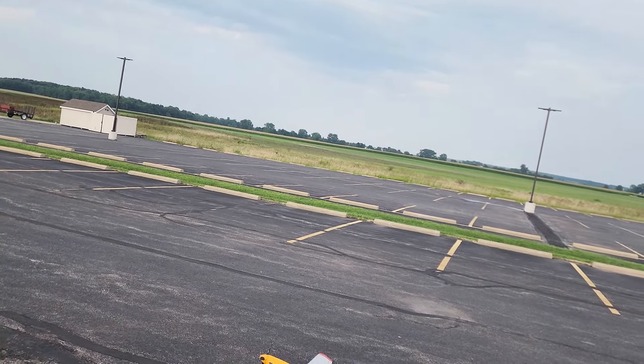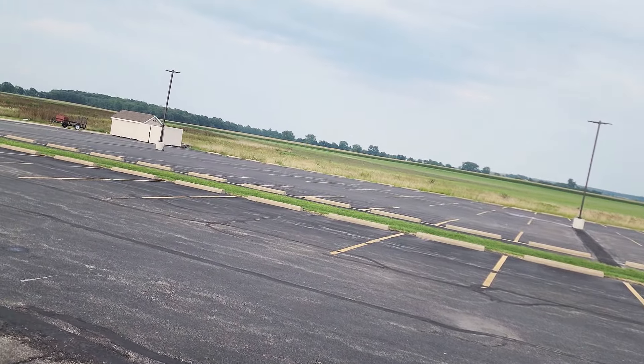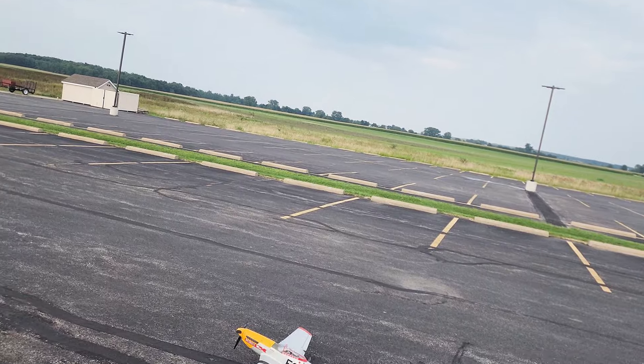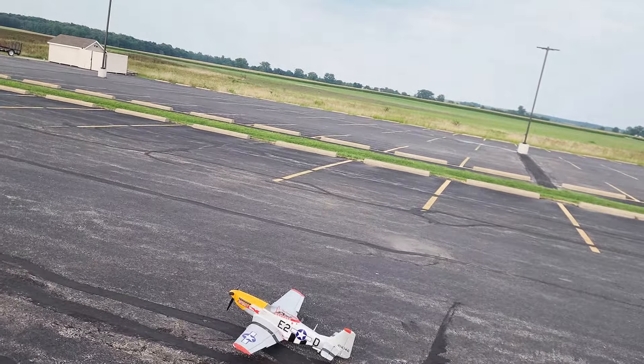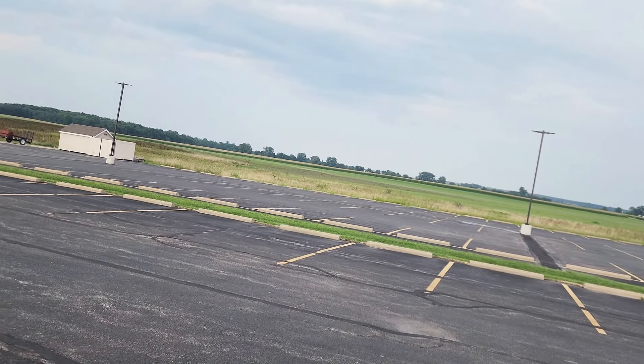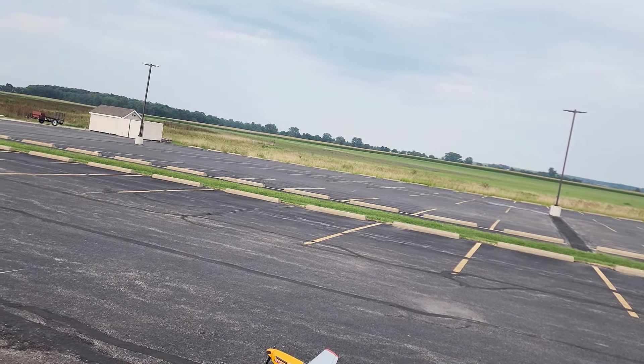I've gone one click on the flaps and we're going to take off towards the pond. Just a little bit of up elevator. I don't know that I need it, but I'll start in high rates just to see. I don't have SAFE set up, so here we go.